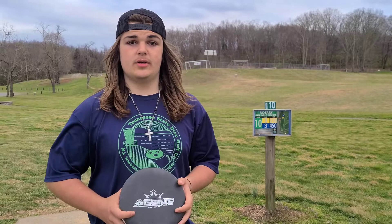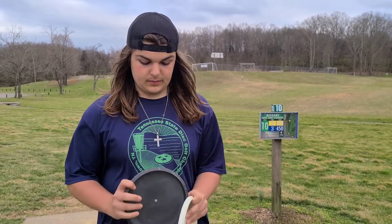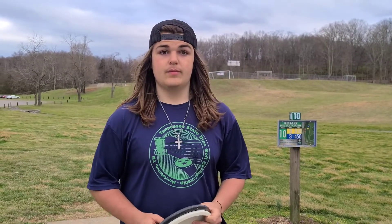I want to thank my sponsor Diamond Disc for sending these out to me to test. Go and check one of these out — they will soon be available at the Diamond Disc store, and some retailers will also have these in stock.